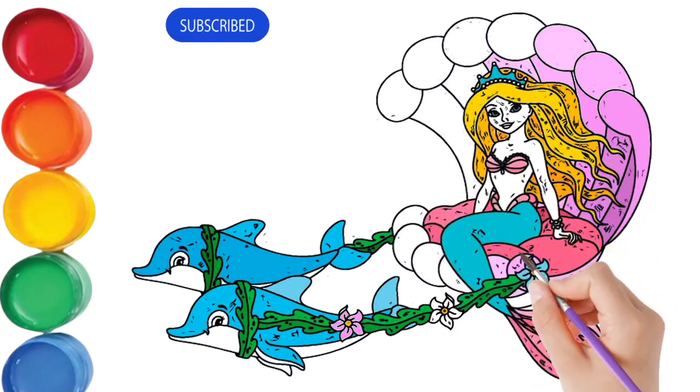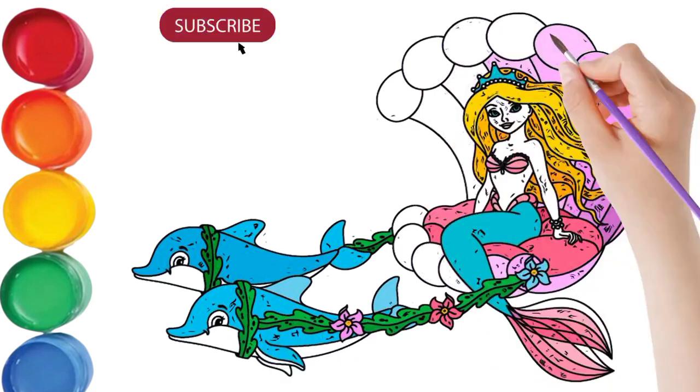Pop goes the weasel. That looks so good. It's OK. It's better. You can come up with the trees.